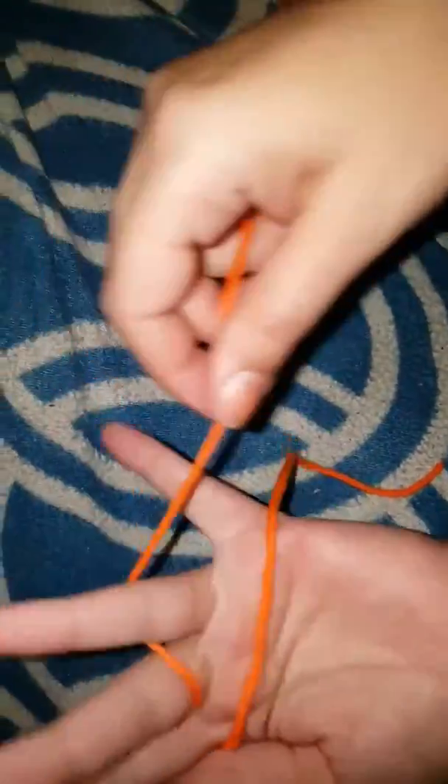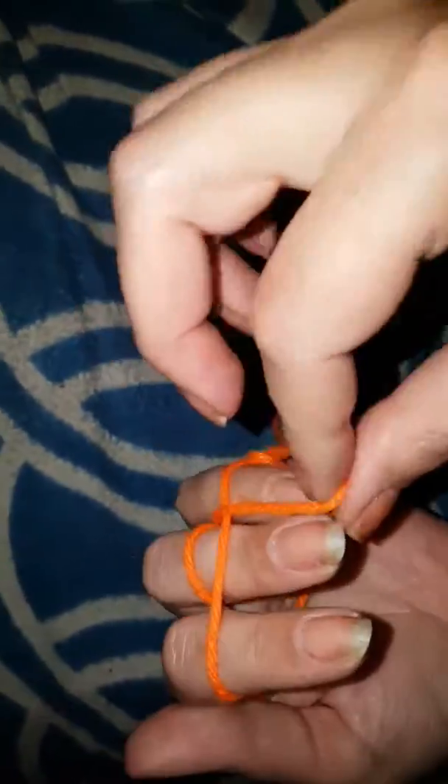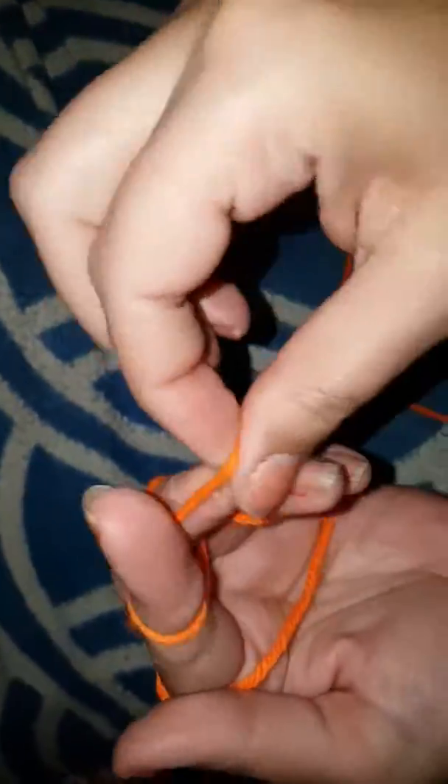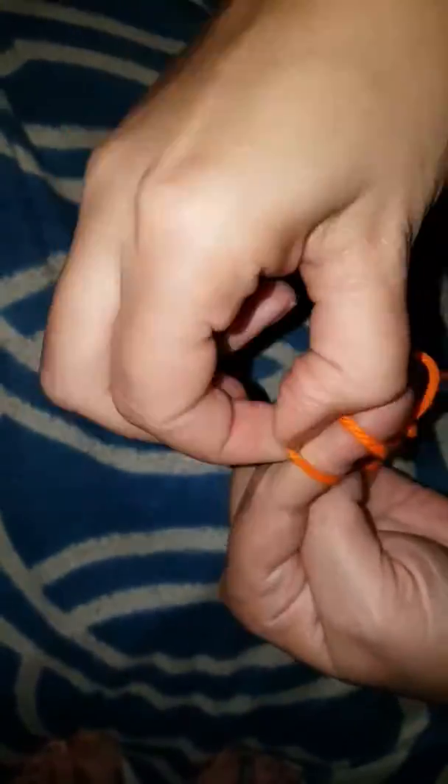And then this one — wait, hang on, I'll do this one slower. And then this. Ow, I knew I did this one too tight. And then do it this way. And then cut the string, put it through the loops, pull, and you have another one.